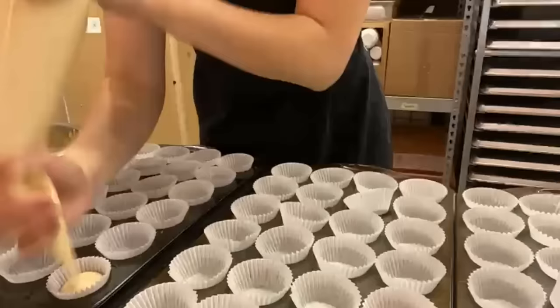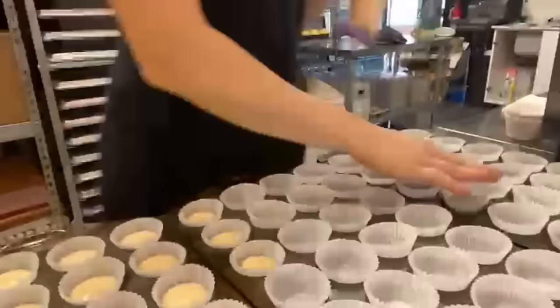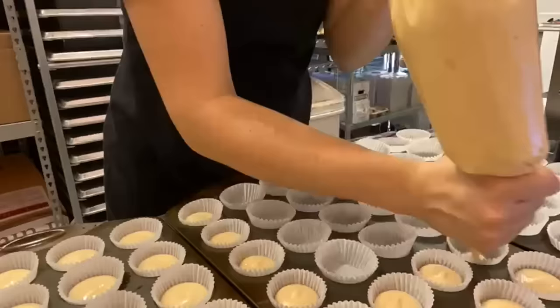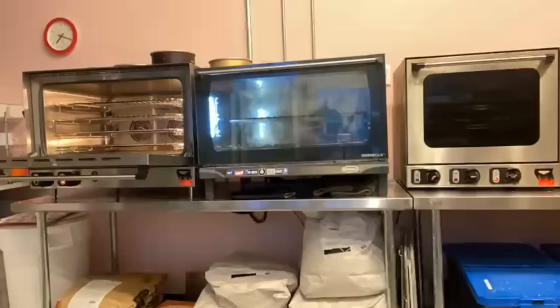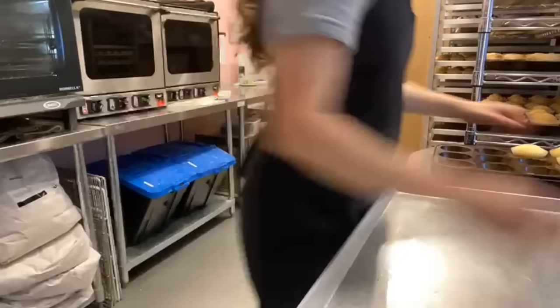Rachel is still all by herself getting all of this baking going. She's getting some minis done here and she's actually using a piping bag instead of a scoop — she is one of the few people I know that does this. I personally need the scoop because I'm always afraid I'll overfill the cupcakes, but since Rachel is the owner and does this quite frequently, she knows exactly how much to fill them.